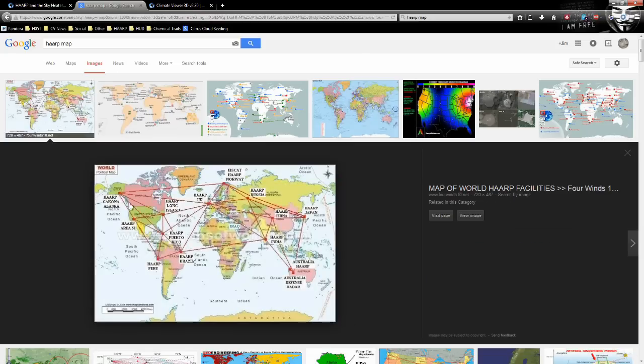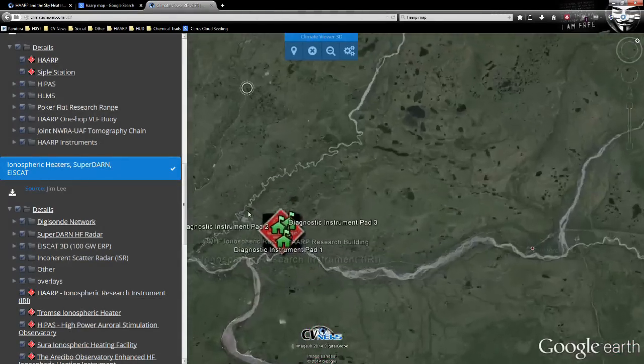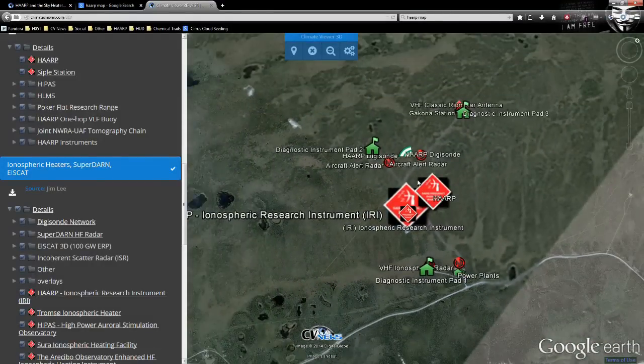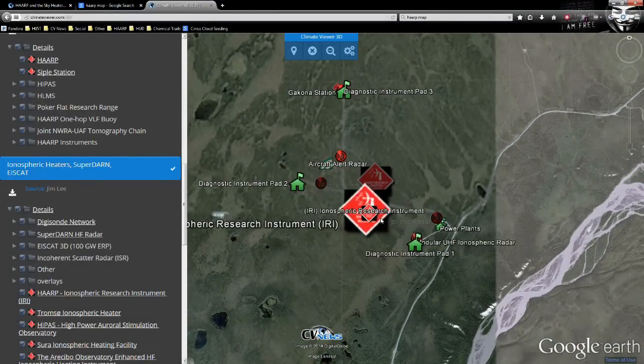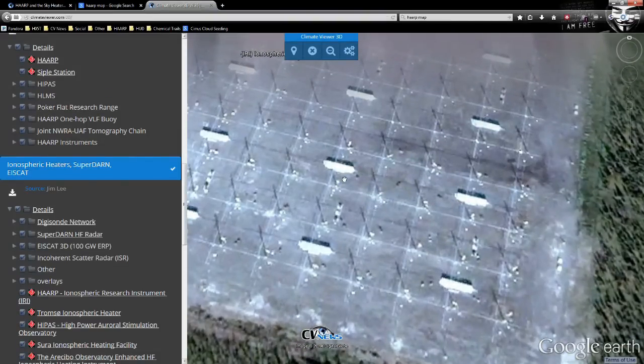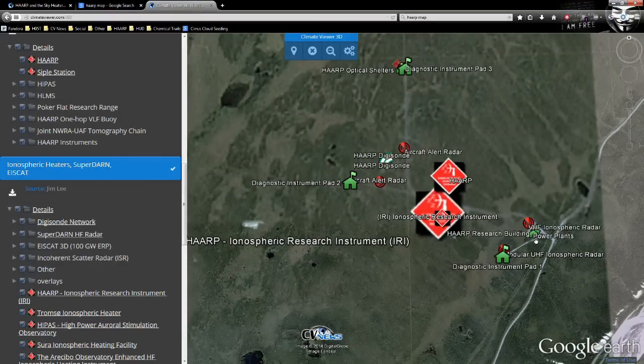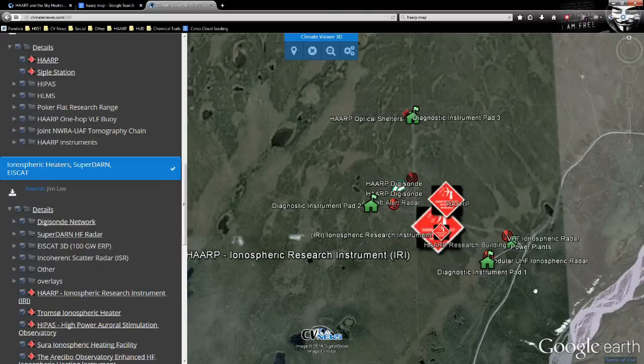There's another widely shared map called 'Map of World HAARP Facilities' — it's semi-accurate but doesn't really tell you anything. It labels things as 'HAARP China,' 'HAARP Russia,' 'HAARP EISCAT,' 'HAARP UK' — none of these are HAARP. There is only one HAARP: the High Frequency Active Auroral Research Program, located in Gakona, Alaska. The facility everyone talks about is actually called the Ionospheric Research Instrument — 180 towers that broadcast electricity into the sky to alter the ionosphere. And HAARP is now closed; they're trying to give it away.